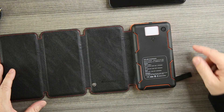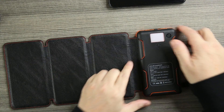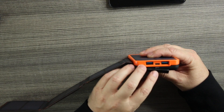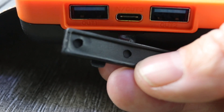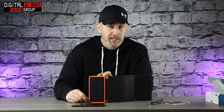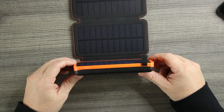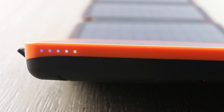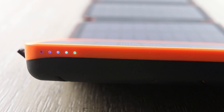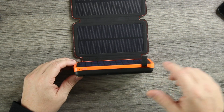On the back there's a flashlight with three modes: SOS, strobe, and regular flashlight. Lifting it up you can see the ports — one input to charge the unit and two outputs so you can charge multiple products at a time. On the side, the LED indicator lights show it's already charging just from the studio lights.